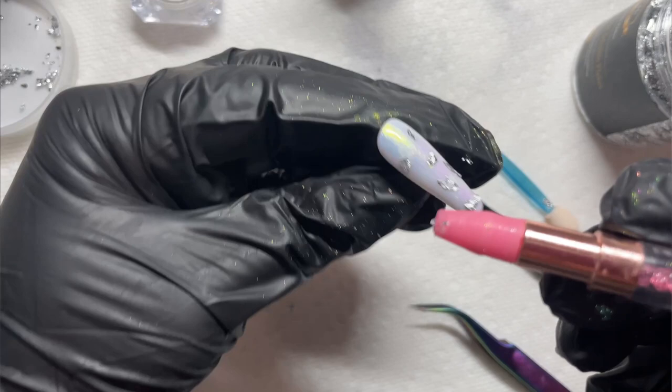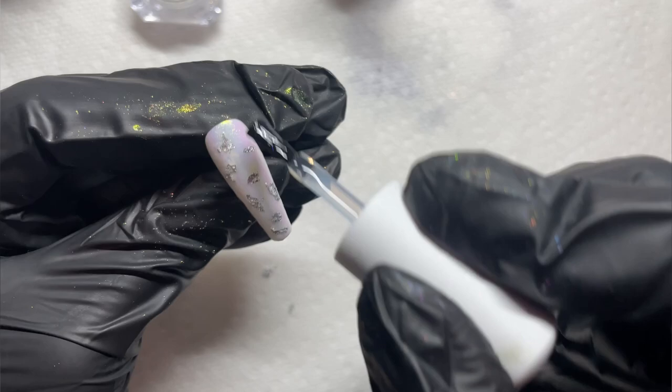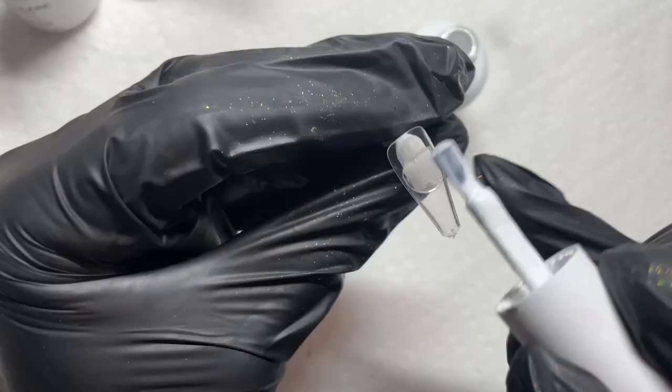Now I want to try this one - it's super fun. I want to take some silver foils and just place them over top of a chrome nail to see what kind of effect it would give. I wanted to see if it makes the chrome pop, how it looked - and I loved the final look. It was just so pretty and I felt like it added a little something fun and a little bit different.